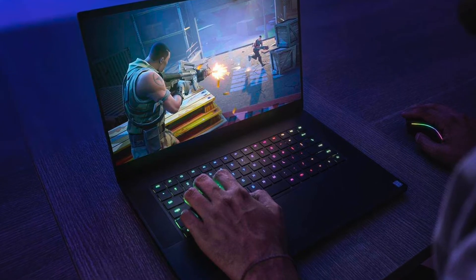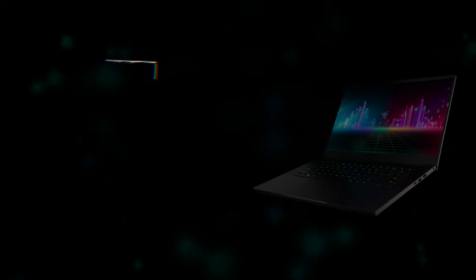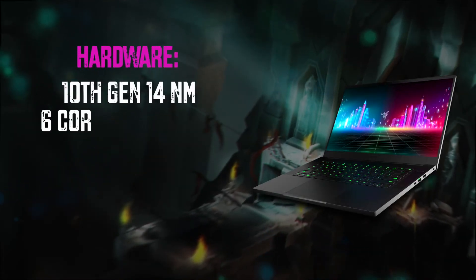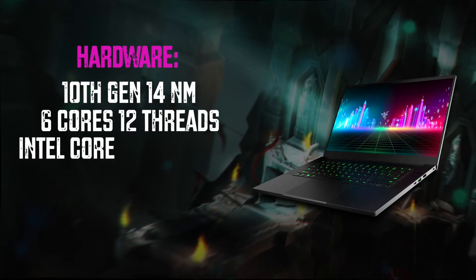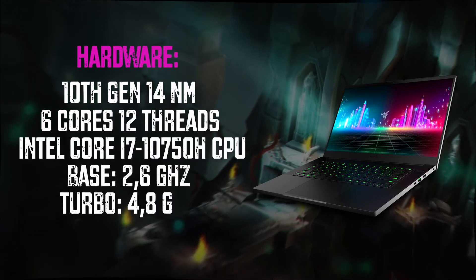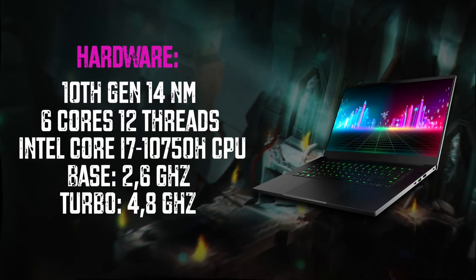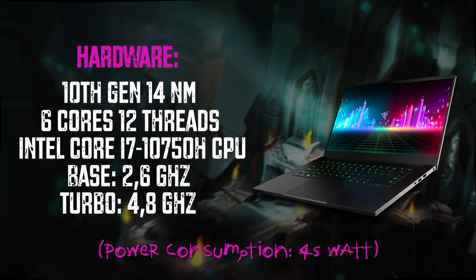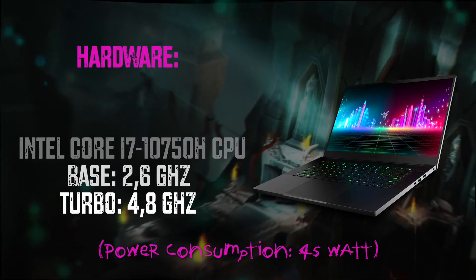Now let's talk about the hardware, and it's a pretty controversial thing about this machine. The CPU here is a 10th generation, 14 nanometer, 6-core, 12-thread Intel Core i7 with a base frequency of 2.6 GHz and a maximum of 4.8 GHz, which is really good for a laptop. Its power consumption is 45 watts and it's totally enough for any modern games, video editing, coding and so on.